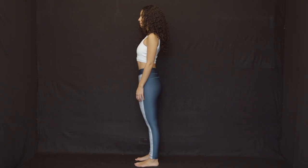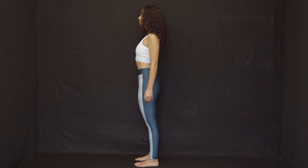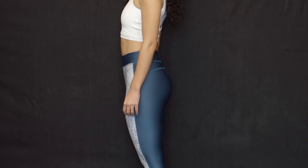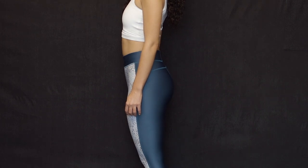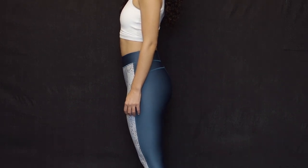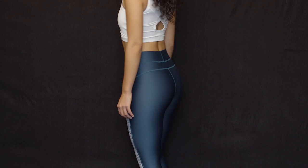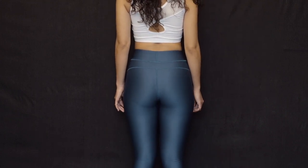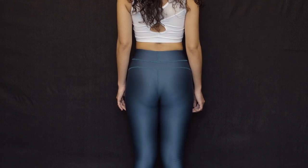Standing gluteal contractions: Stand with your feet pointed straight and hip-width apart. Squeeze and release your buttock muscles. Do not contract your stomach muscles or your thigh muscles — they should be totally relaxed. This exercise promotes proper weight distribution in a standing position.